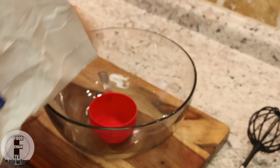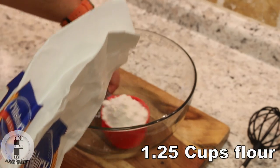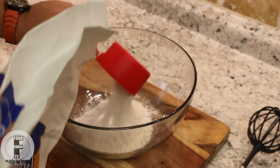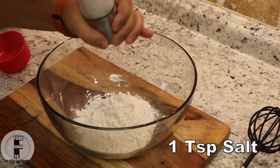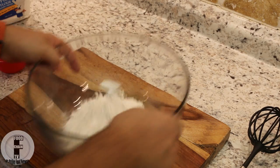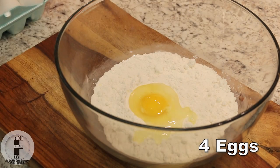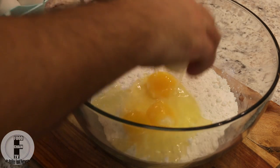Very easy. We do one and a quarter cup of flour, a little bit of salt — about a teaspoon — and one, two, three eggs.